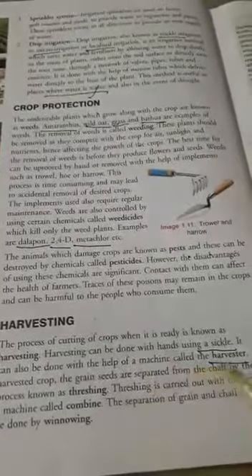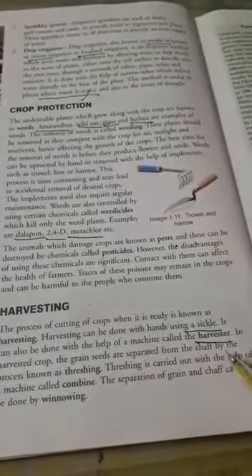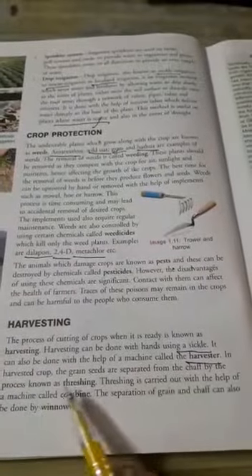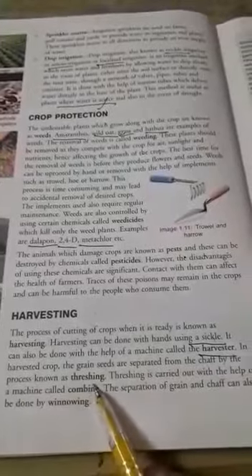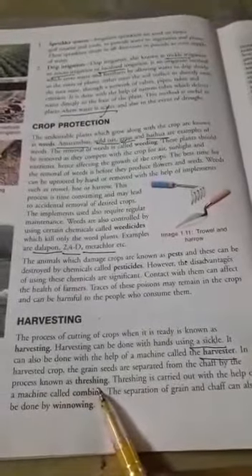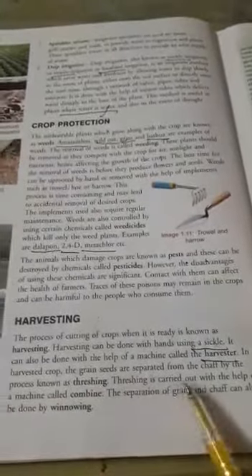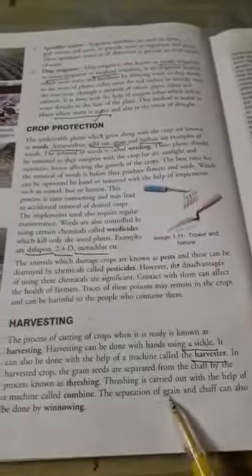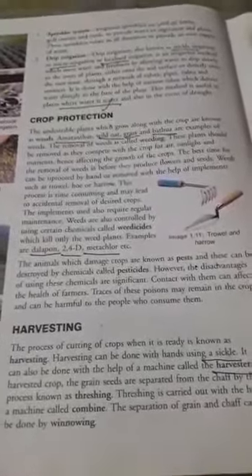Nowadays the sickle is not used for harvesting crops. A harvester machine is there which does the harvesting easily. In the harvested crop, the grain seeds are separated from the chaff by the process known as threshing. Threshing is important because we have to separate the grain seeds. Threshing is carried out with the help of a machine known as a combine. This separation of grain and chaff can also be done by the winnowing method.